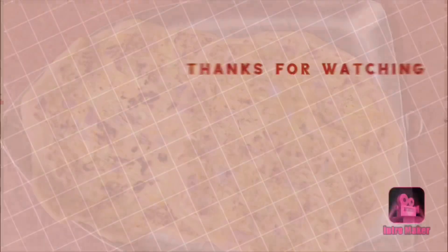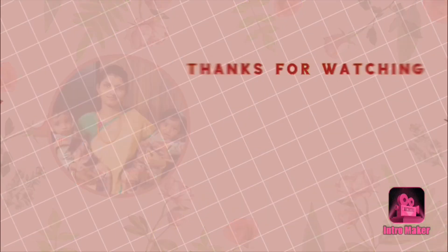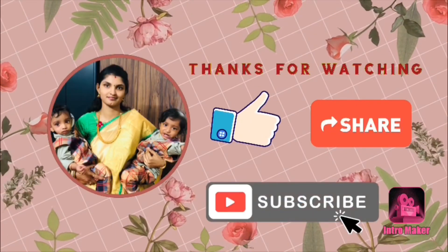If you want to like this video, share it and subscribe. Bye bye.